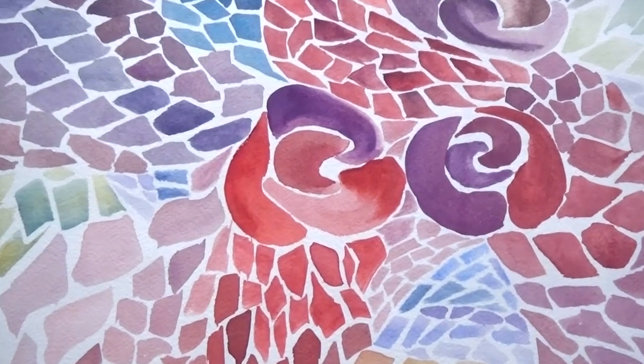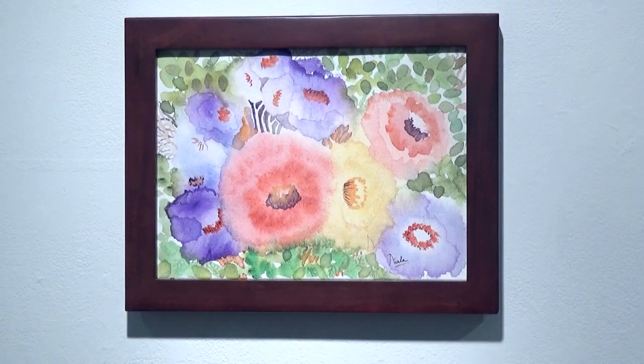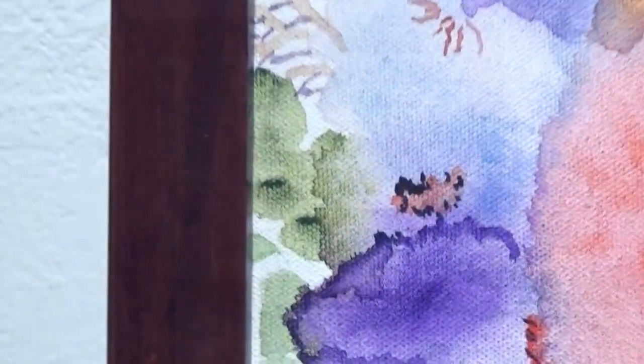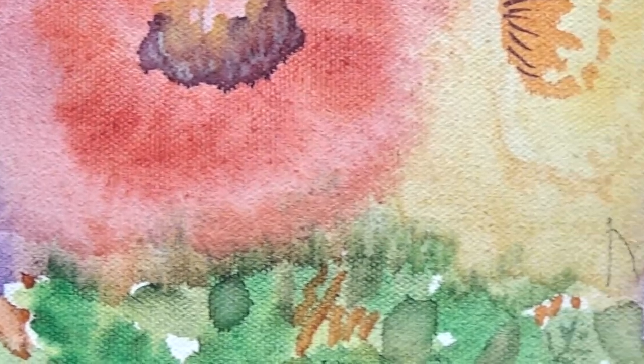Below those two paintings are two semi-abstract florals done on canvas. One is predominantly blue and the other is predominantly yellow-orange.